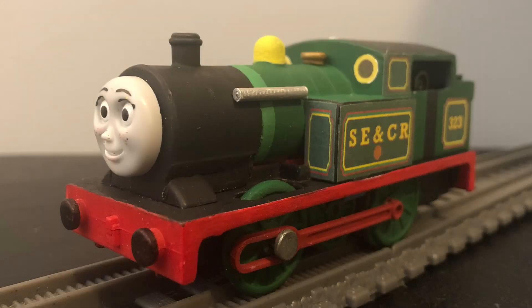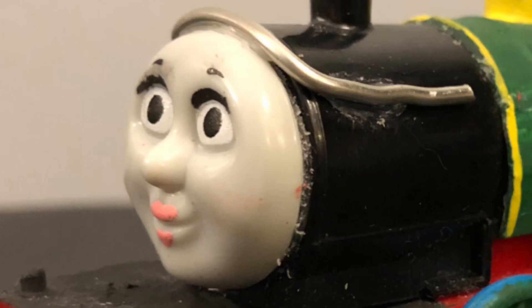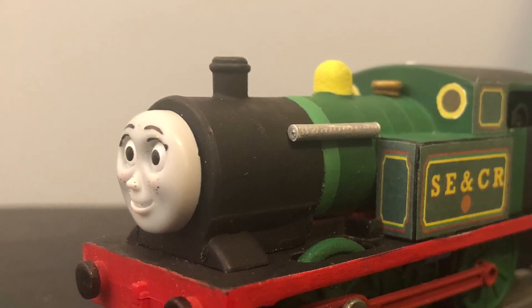To make this custom, I used a 2009 Mattel Trackmaster Thomas, which was heavily modified. Believe it or not, I actually reused all the parts from my original Bluebell Custom to make this updated one. My original Bluebell Custom is bad — my updated Bluebell is so much better than the original one.